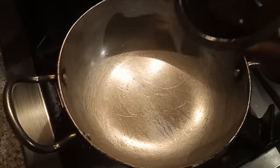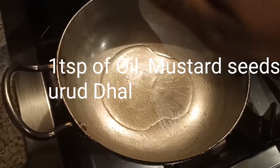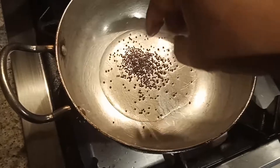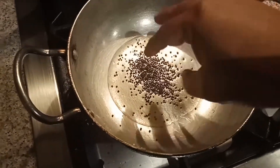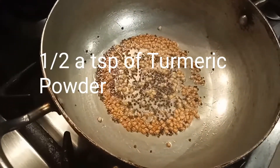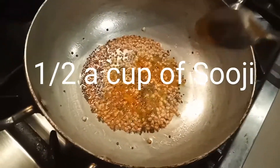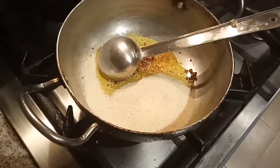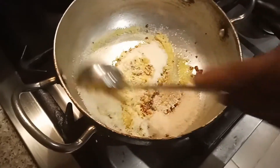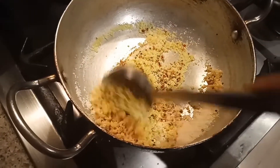Take a kadai and add 1 teaspoon of oil. When the oil becomes a little bit hot, we have to add the mustard seeds and 1 teaspoon of urud dal. Then add half a teaspoon of turmeric powder. For one cup of oats, we have to add half a cup of suji into this, and we mix it along with the urud dal and mustard seeds.